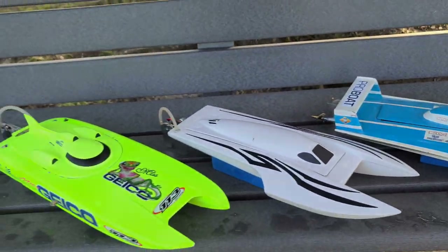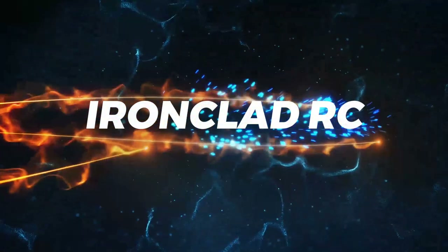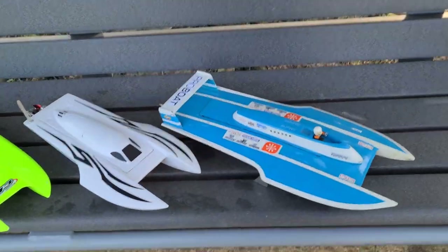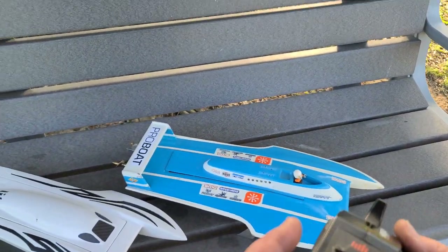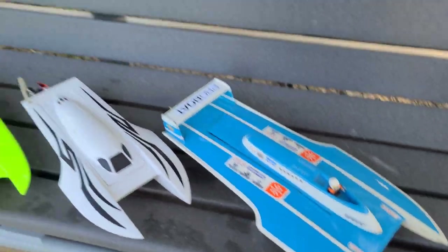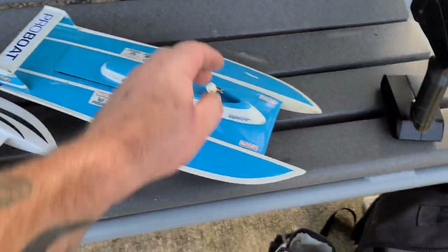So stick around, we're going to have some fun. I'm going to start off with the 120 Atlas, then the small bolt, and then the Miss Geico last because that's a new setup, new motor - I don't know how it's going to run. So let's get this bad boy taped up.